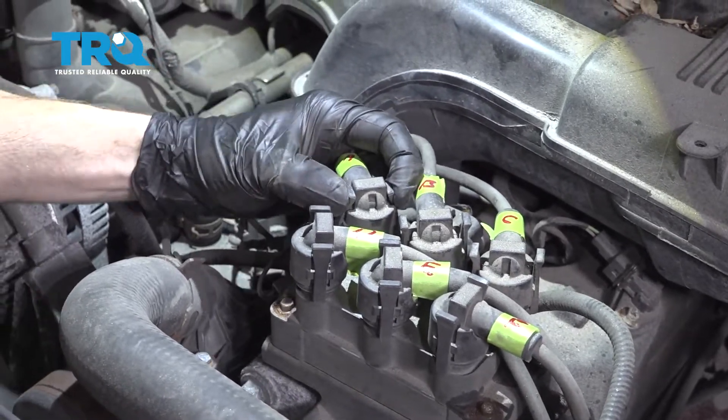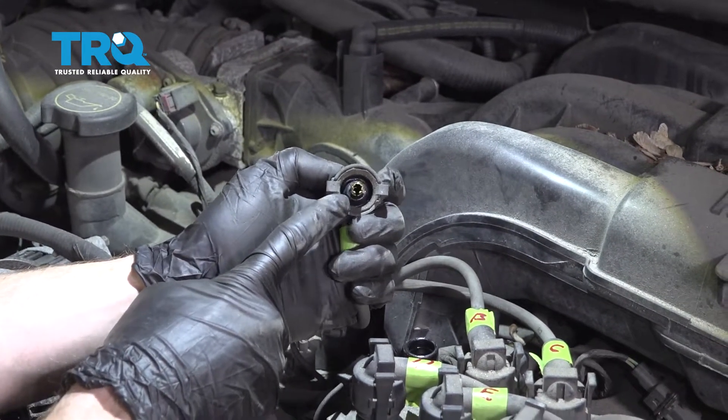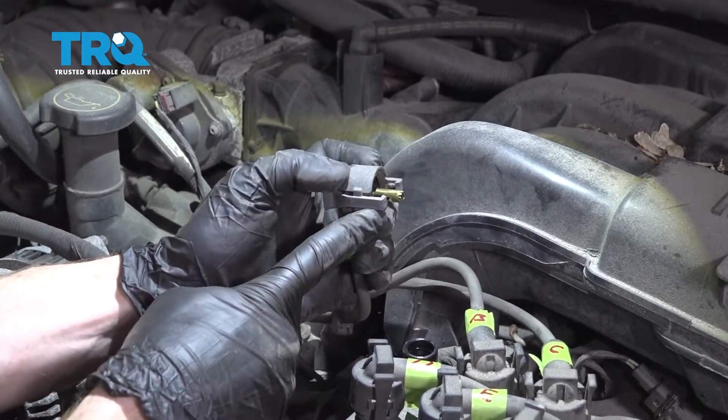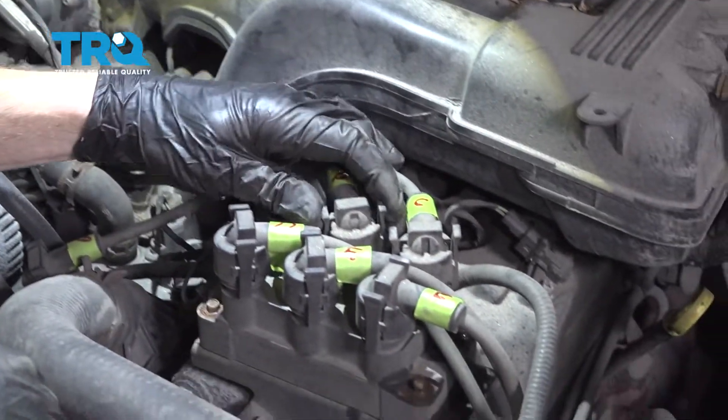To remove the wires, squeeze these two tabs and gently lift up. Once you remove your wires, you always want to inspect them. If you see any funny colors, it's corrosion and you're going to want to take care of that. This looks great, so we'll go ahead and remove them all and check them along the way.